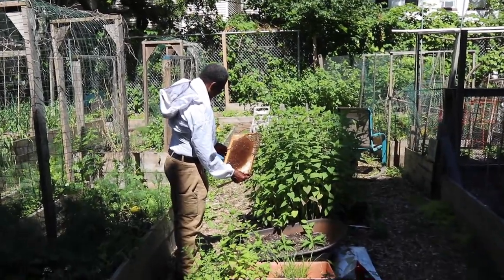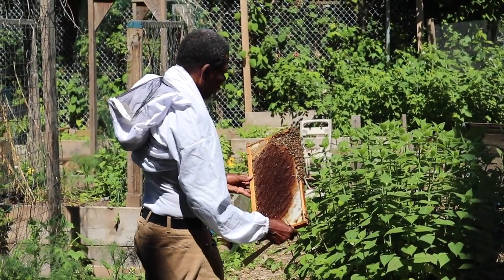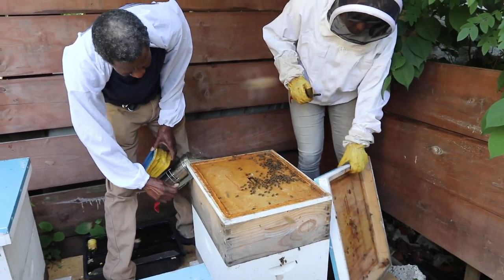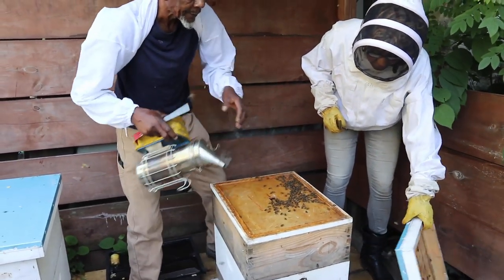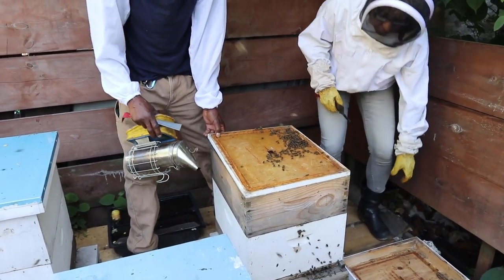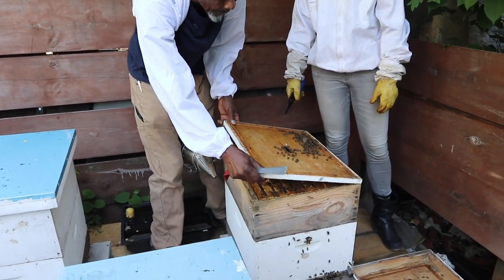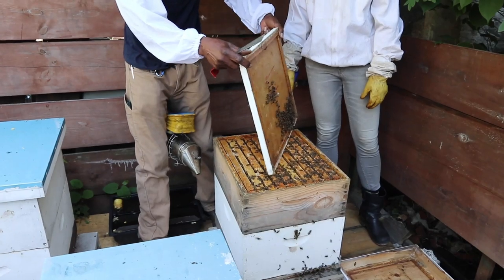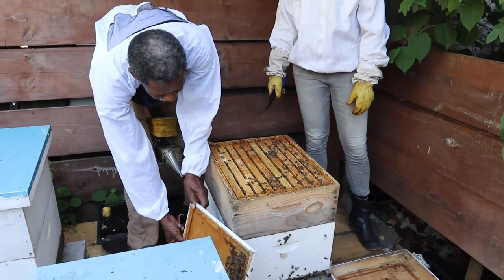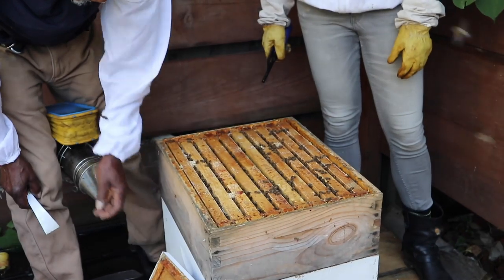I'm using the sun to look out for the queen — it's better to see them in sunlight or use a flashlight. We're pretty much going into the second box just to double-check what's happening with the hive. Usually we try not to go into the hives too often, but in these situations you definitely want to make sure every step of the way they're doing what they're supposed to be doing.